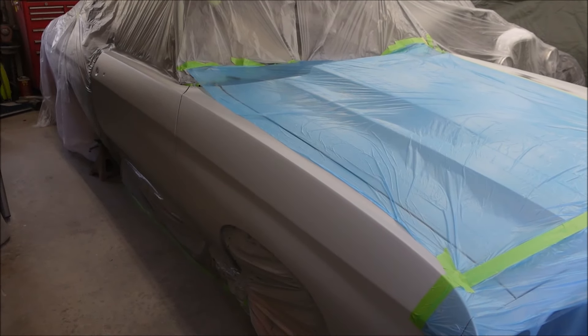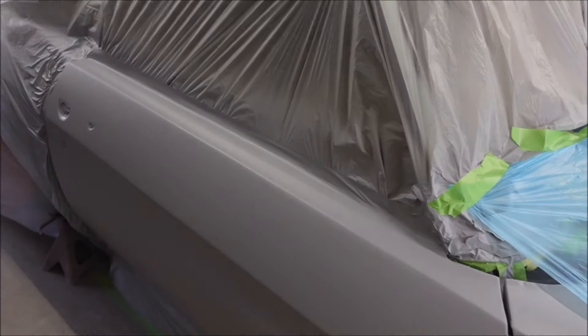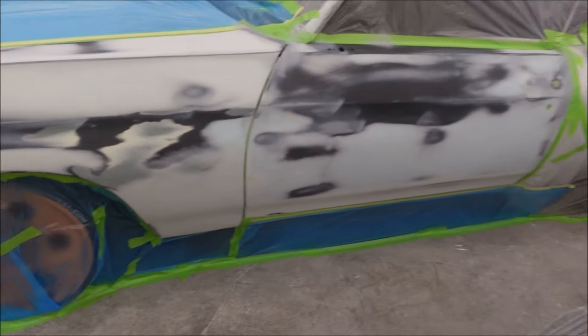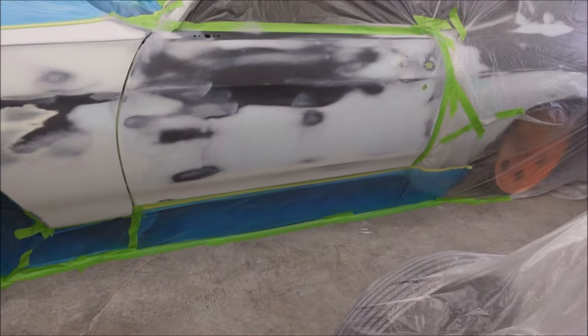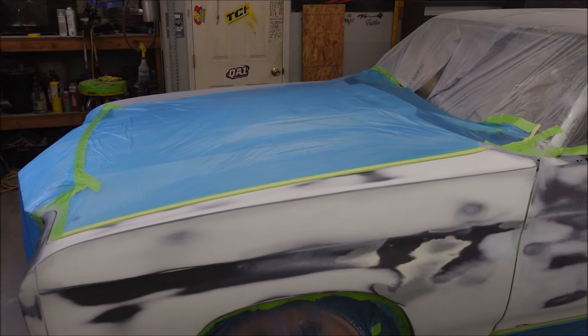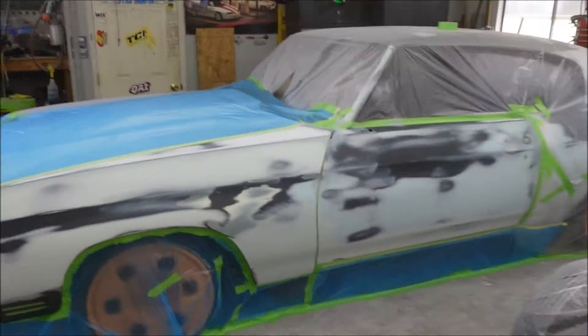I've been doing this in sections. First thing I did was mask off just the hood and trunk, then came back the next day and sprayed this door and fender, and also the headlight panel. Now today I'm doing this door and fender, and then I'll do the roof, quarters, and rockers at the same time. It breaks it up so I can come out after work and get a few panels in primer.